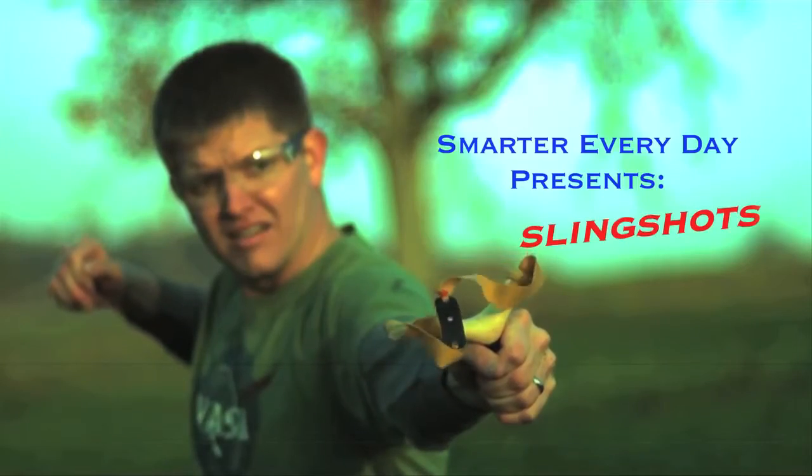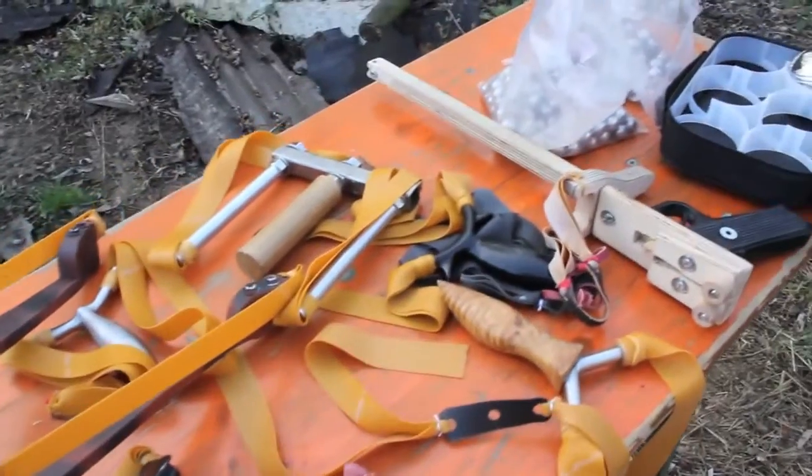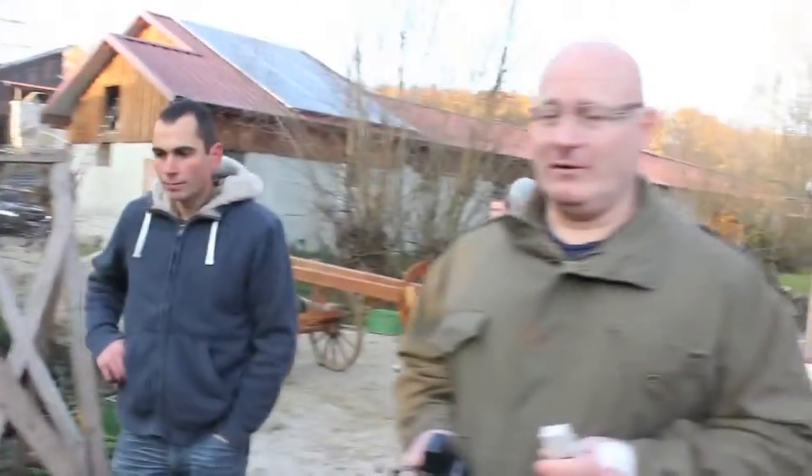The physics of slingshots. So why do they call your channel the Slingshot Channel? You would think they would call it the Nice Guys Channel or something like that — but no, they call it the Slingshot Channel. I think it makes sense.